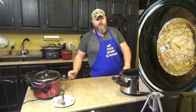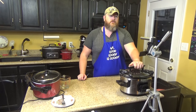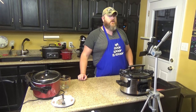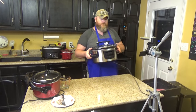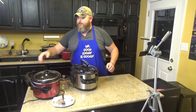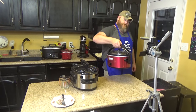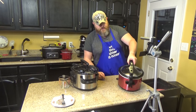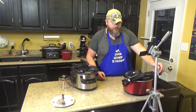Simply put your lid back on and set this on low for five to six hours. Low and slow will make it tender. If your roast happens to be a little bit on the big side — like ours, we have a three-pound one in there right now — you may need to cook it just a little bit longer. You're wanting to cook it until it's fork tender.